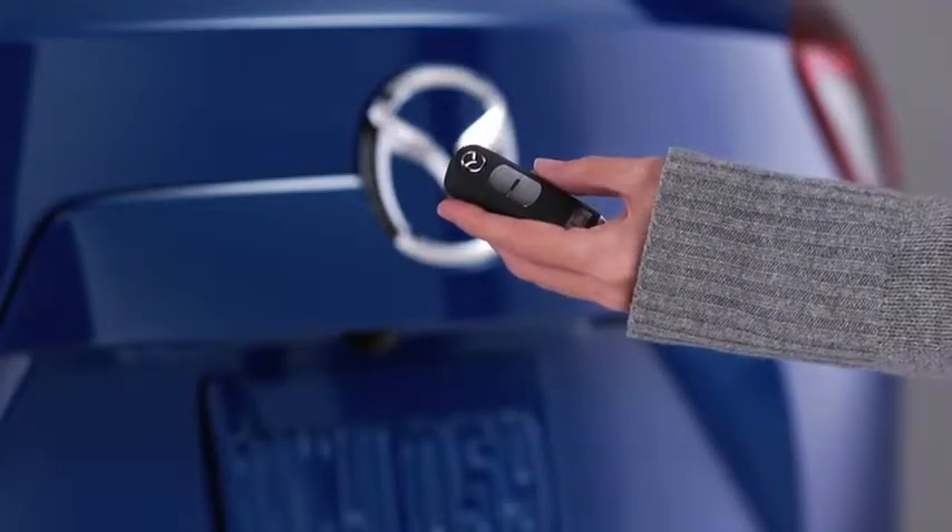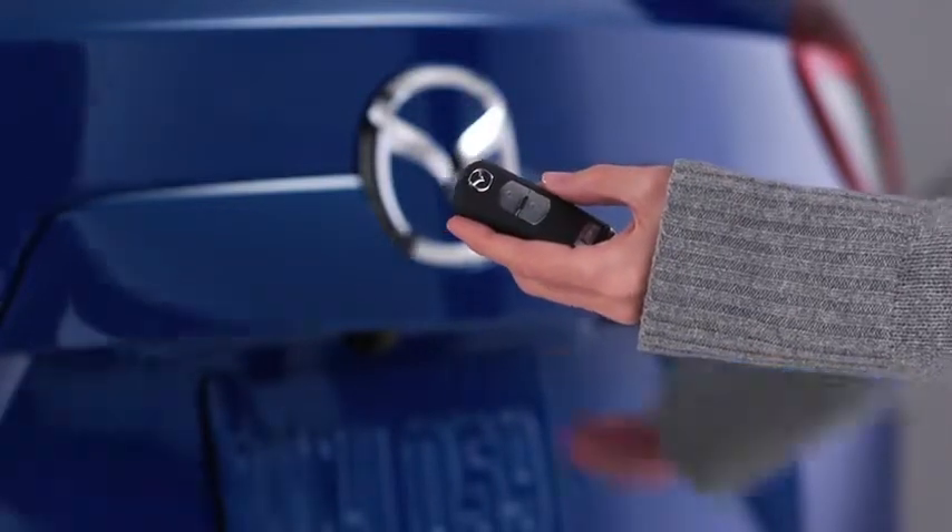Personalization features allow you to unlock all the doors and the liftgate with one press of the unlock button.